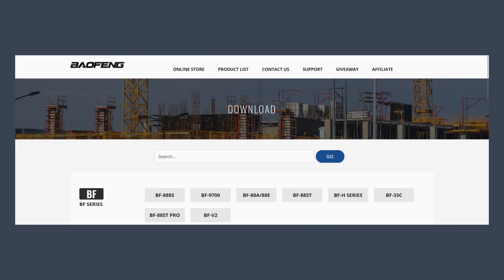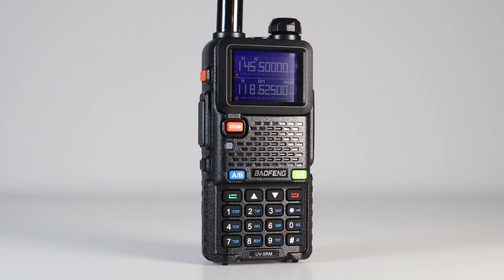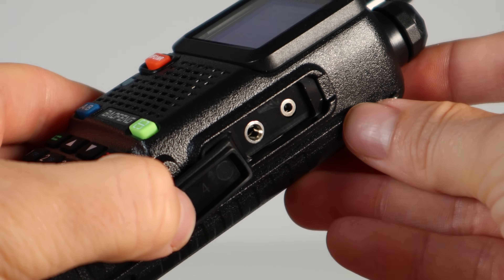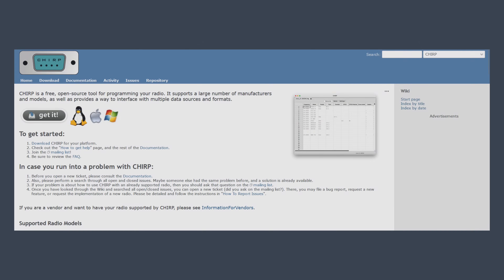Programming software is available online and this radio is supported by Chirp. Programming can be done via the front end too, in a similar way to the UV5R. The programming cable is the standard Kenwood-style 2-pin jack. Chirp is like a spreadsheet that allows you to input your frequencies and name them.